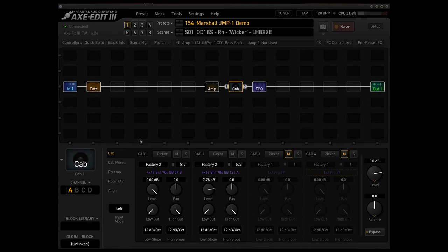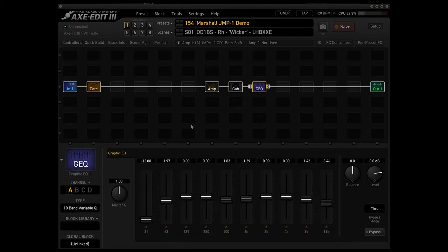For cabs, we used factory cabs, and going forward I'd like to stick with factory cabs so I can share presets with you guys using the same cabs, with no difference in sound — since third-party IRs can't be shared due to copyright. We're using factory cabs 517 and 522, and we always like to add EQ at the end of the signal chain for final tone shaping. That's pretty much it for this preset. I think good Axe FX presets should be simple: an amp block, a cab block, maybe some EQ — nothing too convoluted. It's really just a preamp with a good IR and some EQ shaping.